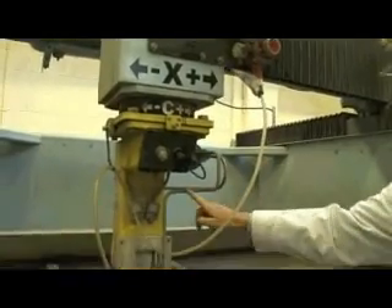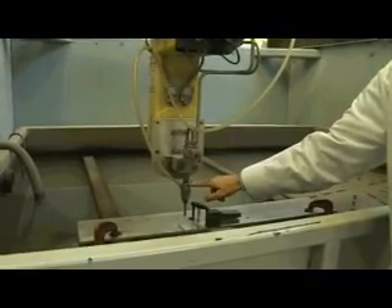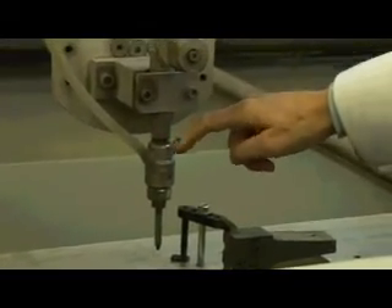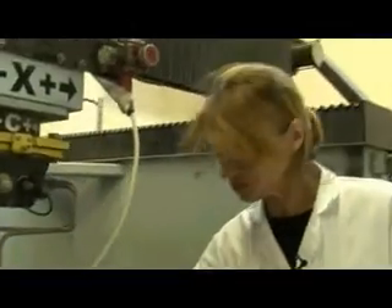This is a water jet. The high pressure water comes down and eventually comes into here, goes through and then comes down here. We have what they call an orifice, which is a very small hole about 0.3 millimetres, and that comes through that hole at a supersonic speed — about 2,000 miles an hour.